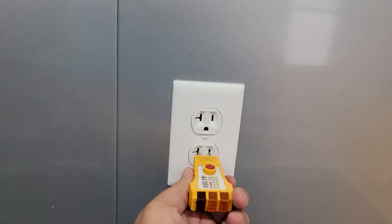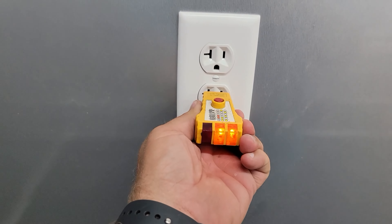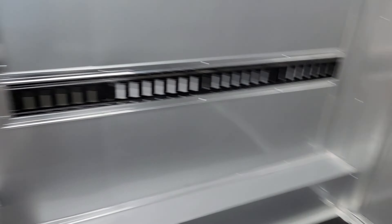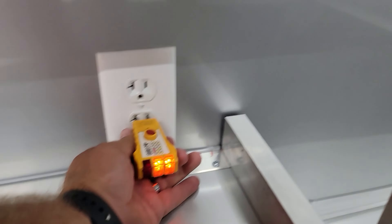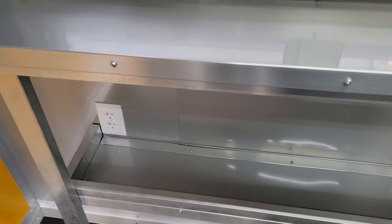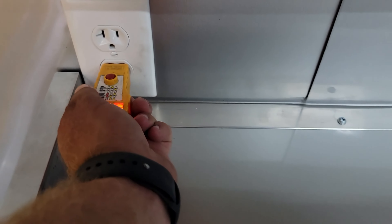Let's test these outlets — two lights means it works. That one is good. And there we go.